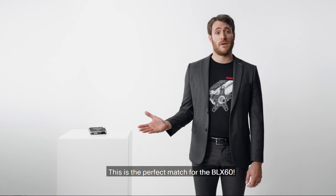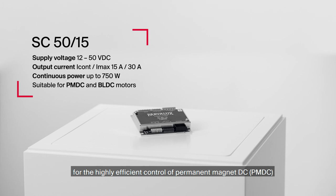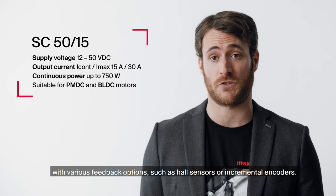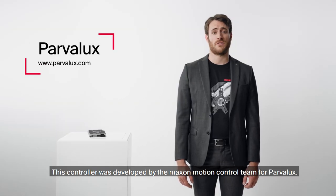This is the perfect match for the BLX60. The SC5015 is a small-sized, powerful four-quadrant PWM servo controller for the highly efficient control of permanent magnet DC and brushless DC motors up to 750 watts, with various feedback options such as hall sensors or incremental encoders. This controller was developed by the Maxon motion control team for PowerVelux.